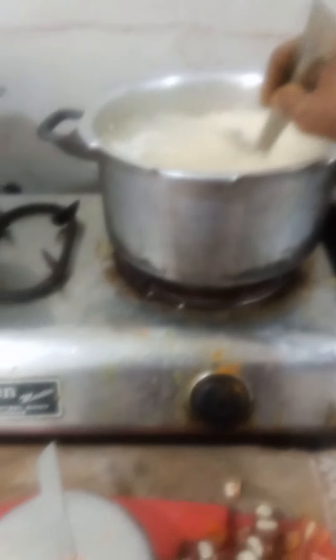After putting the salt, we have to rotate one time. The salt will dissolve in the water. We use clockwise and anti-clockwise to do it.